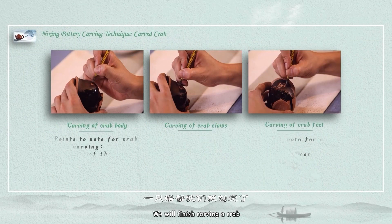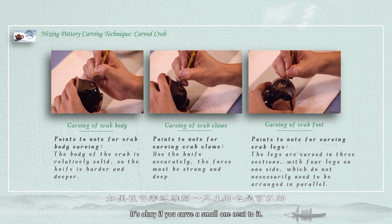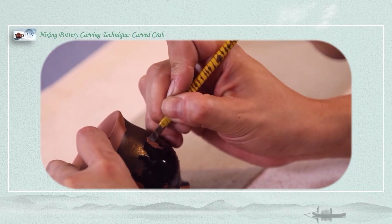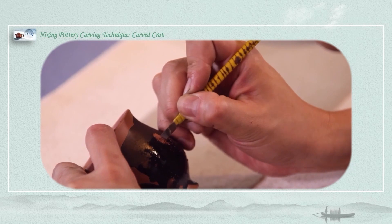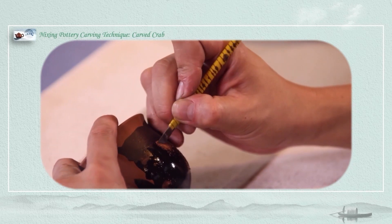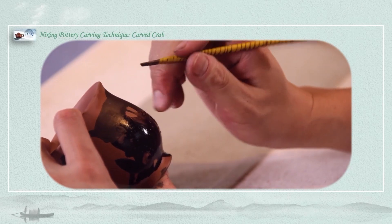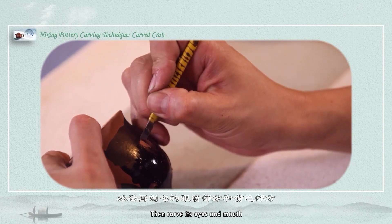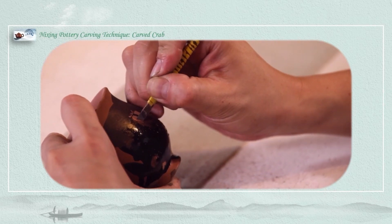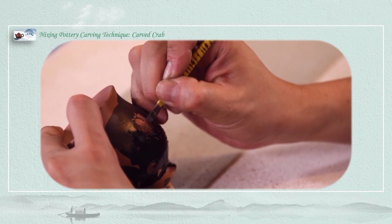In this case we will finish carving the first crab. In order to facilitate the composition, let's take a look. It's okay to carve a small one next — just carve another one. A little deeper. Then carve its body, then carve its eyes and mouth.